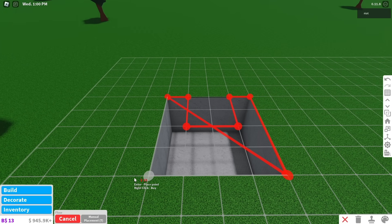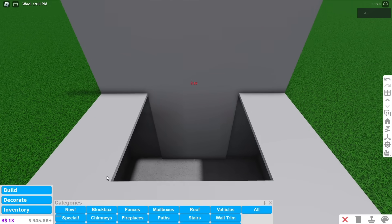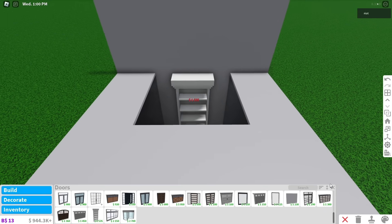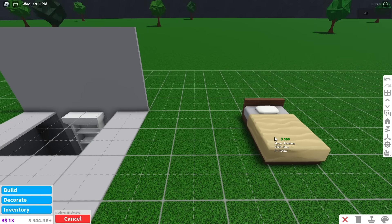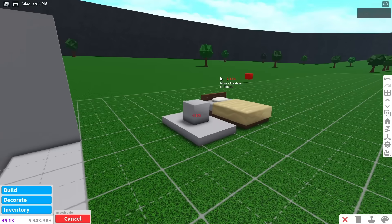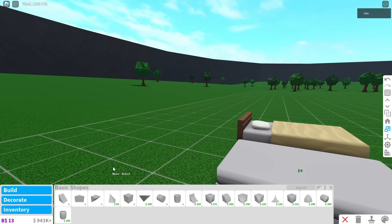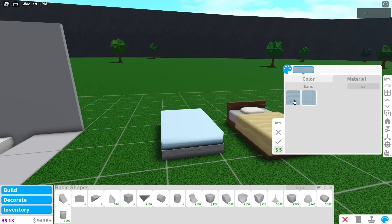Build a basement then fill it in with a floor. Leave a 2x2 gap where you want your bed to go. Place a wall in the basement and put a bookshelf secret door in the middle. Now get a modern single bed to use as a reference. Scale a cube to the size of the bed frame. Next, get a smooth cube and put it on top of your custom bed frame. Resize it to make it look like a mattress. When you finish, color your bed.